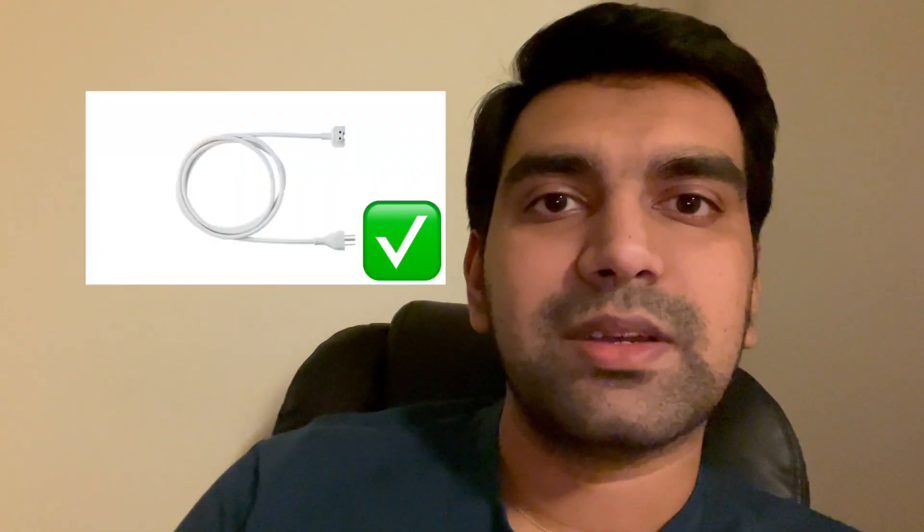That raised my next question: what does it actually mean to be grounded? I had no idea, so I looked into it. I found that the third pin in a three-pin plug is the ground pin — it connects to the earth. It acts as a safety measure between your electrical devices and the electrical supply when you plug into the outlet.